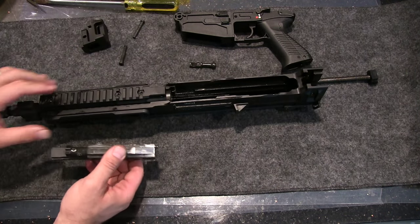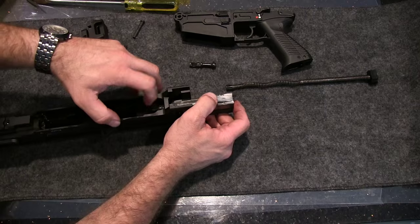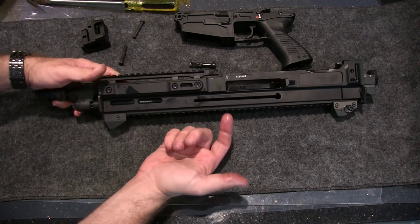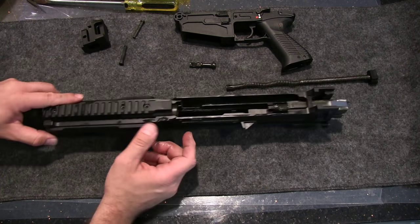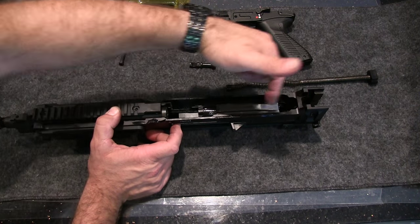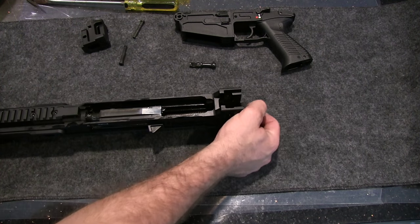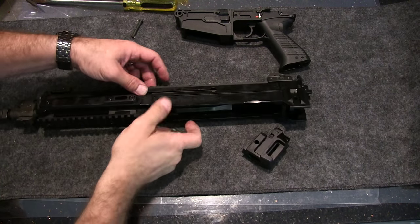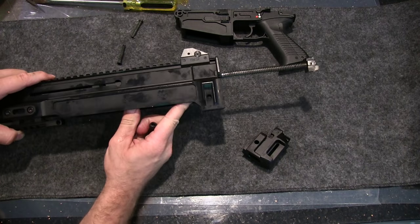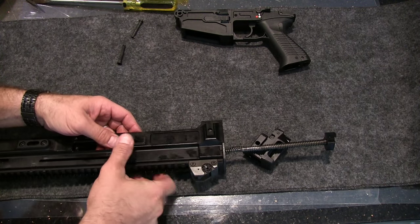Now, the bolt always kind of messes me up here, but it's going to go in opposite of what you think — it always goes in upside down because the chamber is here, not here. Normally on a lot of rifles you'd think the chamber would be on this side, but it's not. The gas system is above the chamber, and the bolt needs to be forward to get past that mount right there. Put that in there, slide that in there, and once you get the recoil spring in, you want to put the charging handle in — I'm going to put it on the left side once again. It only goes in one way.